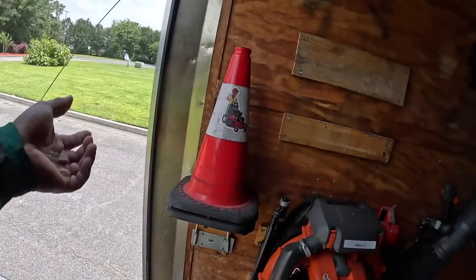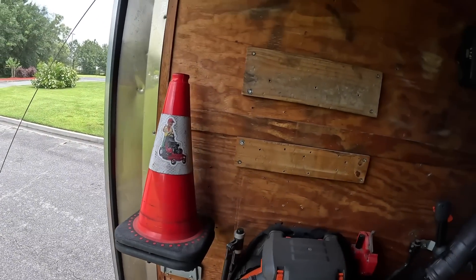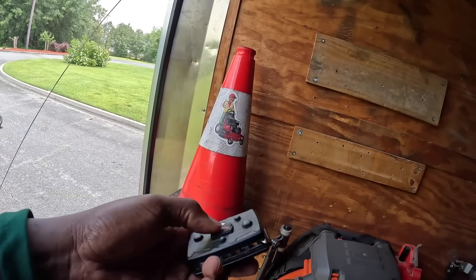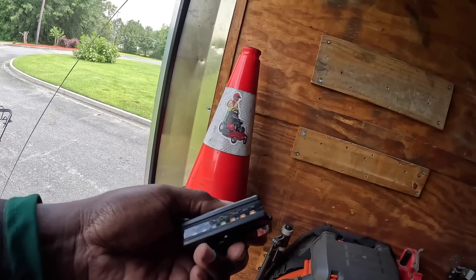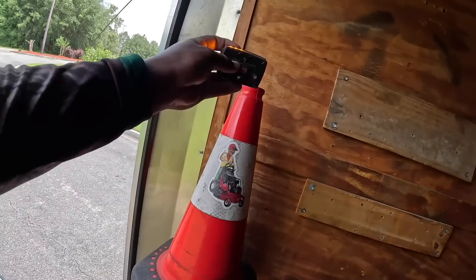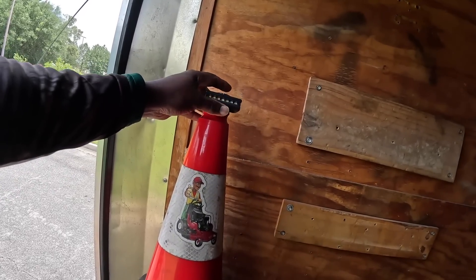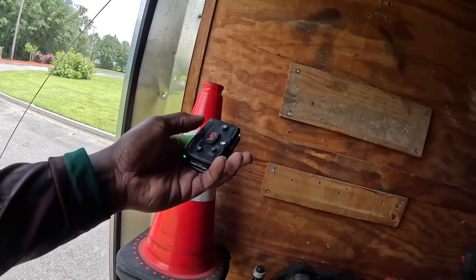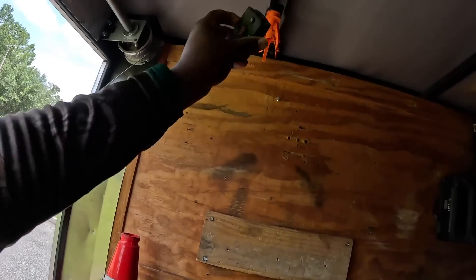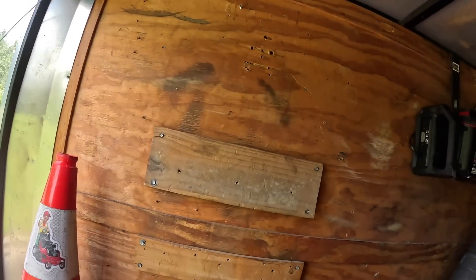Starting from the left and going all the way around — I carry two cones and also, for additional visibility, an Angel Guard. I put these on top of the cone so people can see me from far out. Everything you see, guys, is going to be in the video description. It's magnetized, so you can put it anywhere on your mower.